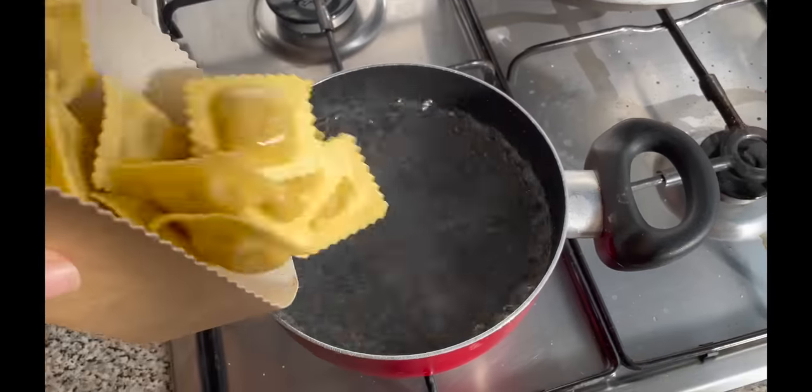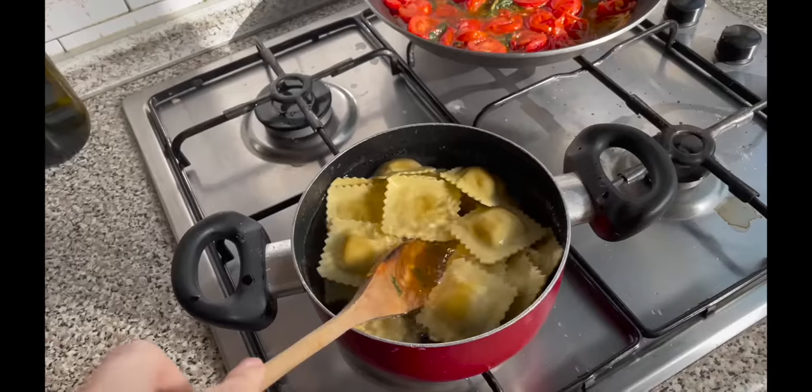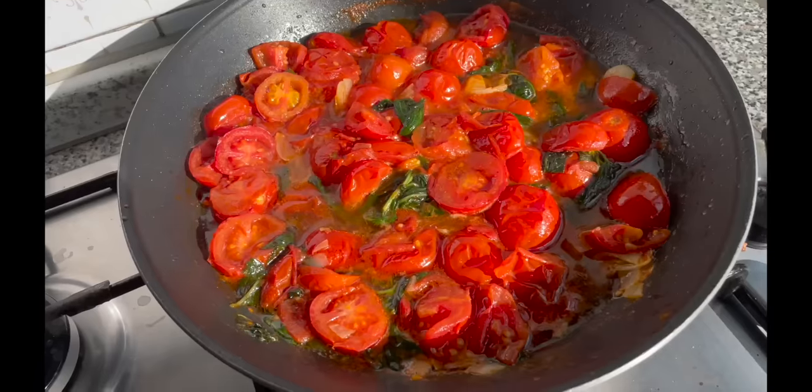It's ravioli time! Everything is simmering and it looks super delicious. I can't wait to taste it — though it's not even for me, it's for my grandparents!